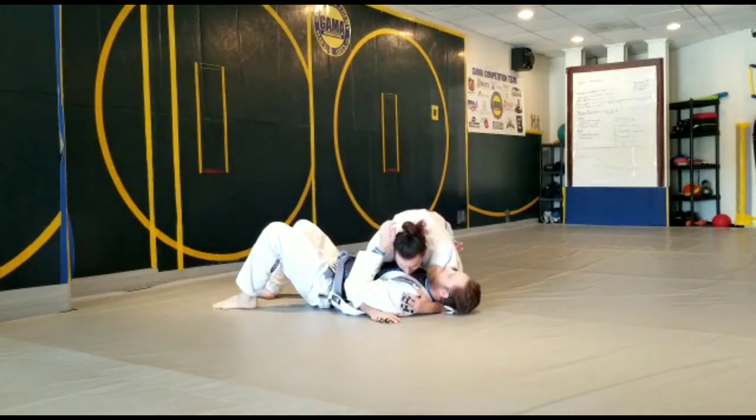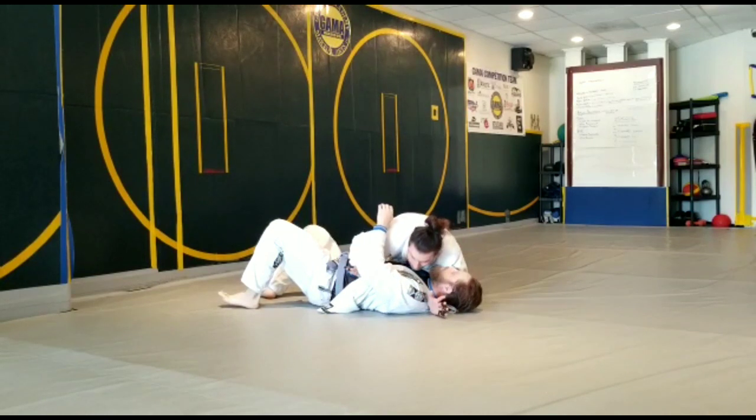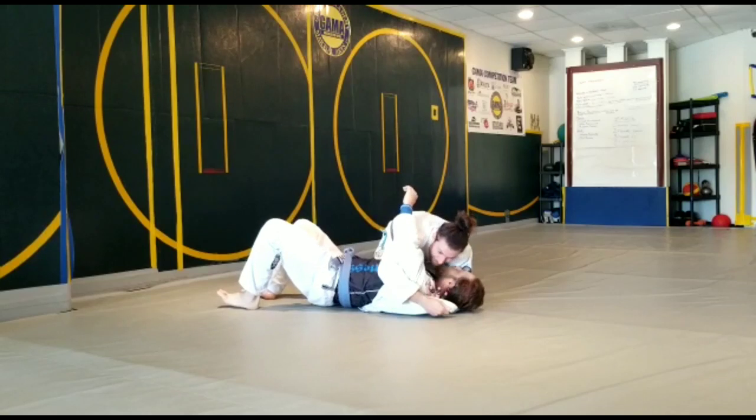So when I'm in side control, I'm going to take my thumb — if the lapel is tucked in — and go thumb in the lapel so I can start pulling it out. Once I get the bottom of the skirt, I'm going to feed it to my hand.